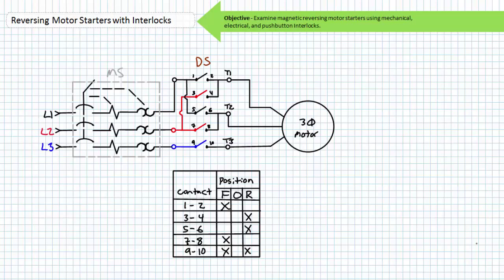Recall that a manual reversing motor starter accomplishes reversal of rotational direction with the aid of a drum or cam switch. The manual motor starter consists of contacts and an overload manually actuated by an operator at the point of use. The contactor serves as the means of starting or stopping the motor by making or breaking an electrical connection, and the overload serves to protect the motor from sustained overload conditions. The purpose of the drum switch is to swap applied phase sequence only.